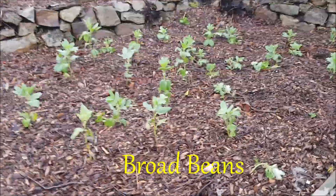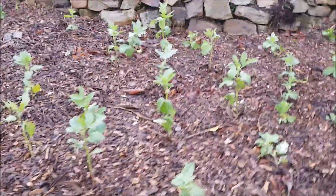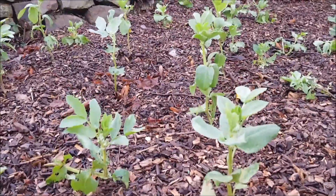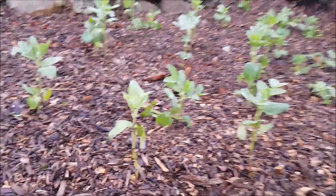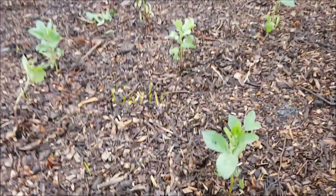The broad beans have done very well — we've had lots of wind and they're very upright still. They'll carry on through winter and then give us a lovely crop early. The garlics are pushing through now, so I know the technique with the soil and wood chips is working great.